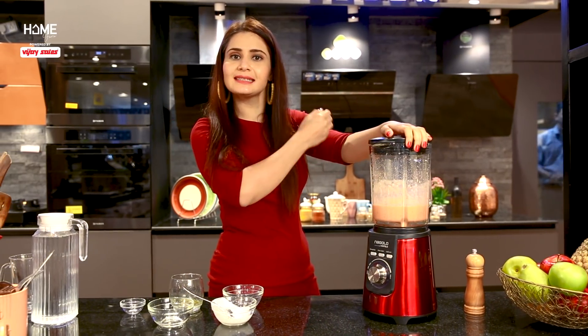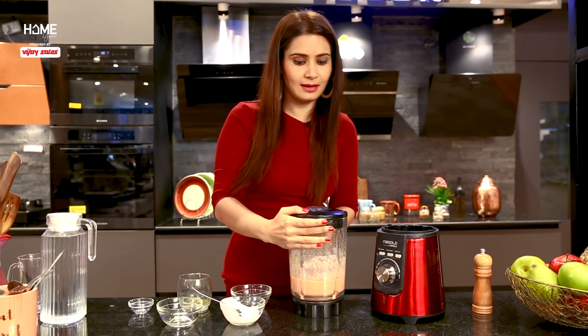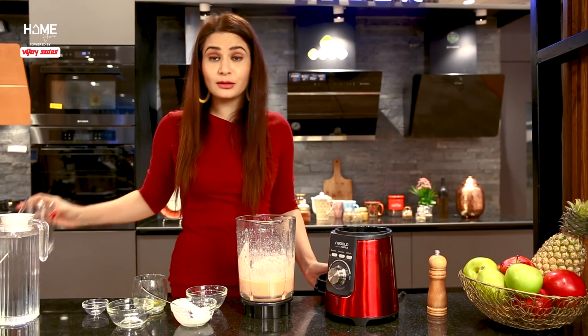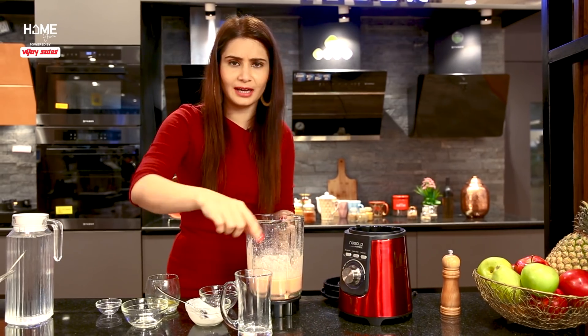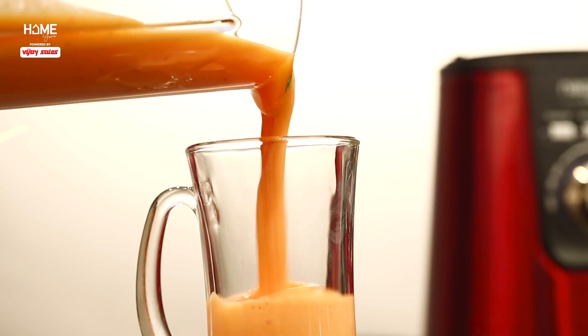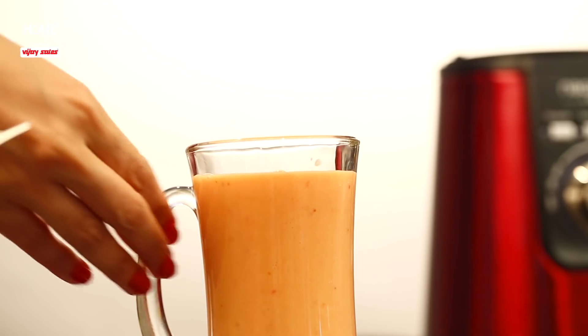And we are done. The Quick Fruit Punch Mocktail is ready. I'll open it and it's ready to serve. If you want, you can add ice as well. Look at this — perfect consistency and good thickness. I am so excited to taste it. Wow, this is so good! Every summer is sorted with mocktails like this.